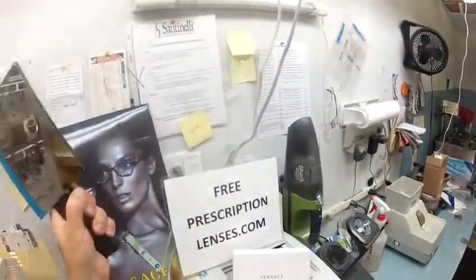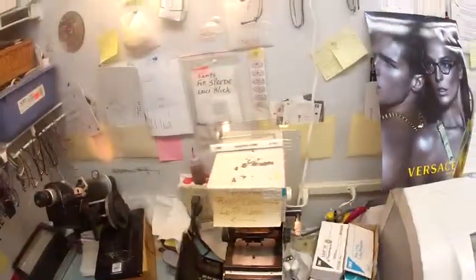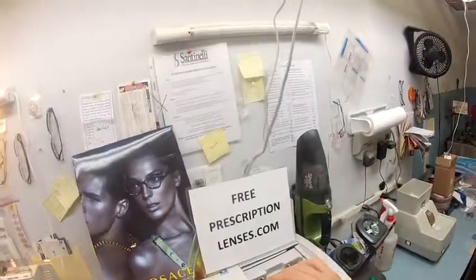Hey Joseph, Matthew here with FreePrescriptionLenses.com, and I'm going to show you how I cut prescription photochromic transitional gray lenses for your Versace 3168.